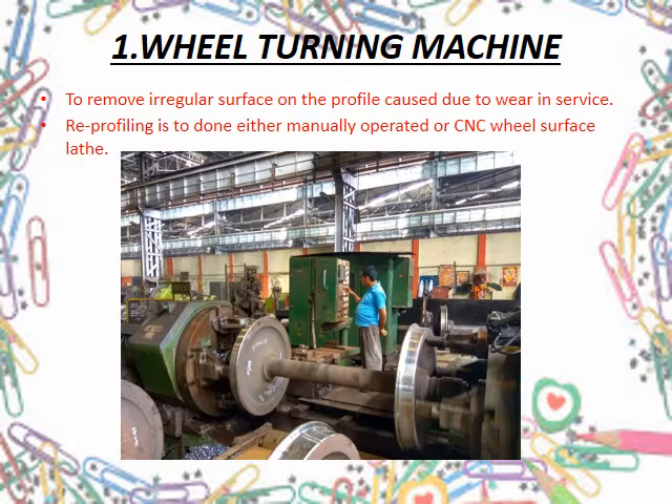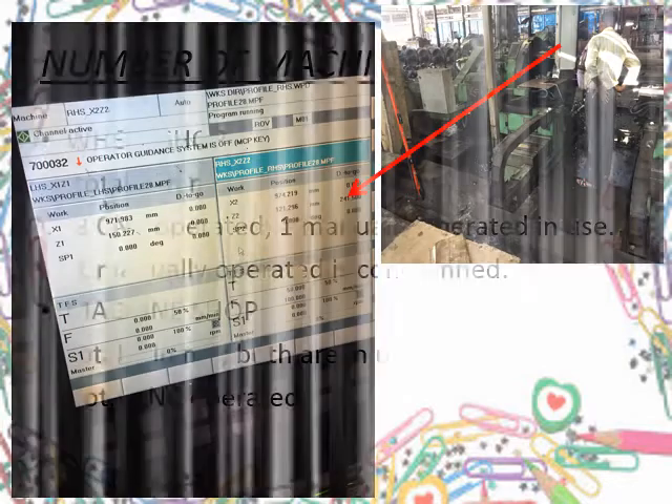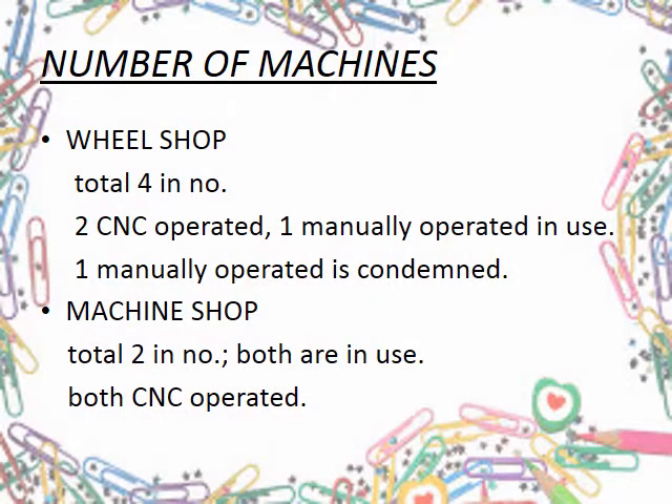Re-profiling is done usually on a CNC lathe. Here is shown a screen of a CNC surface lathe where all required dimensions are fed into the computer and it re-profiles the wheel surface as per requirement. The number of wheel turning machines is 6 in Jamalpur workshop, out of which 4 are in the wheel shop specifically — 2 are CNC operated, 1 is manually operated and in use, and 1 is condemned. The machine shop has 2 CNC operated turning machines.